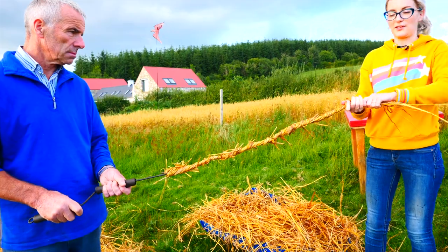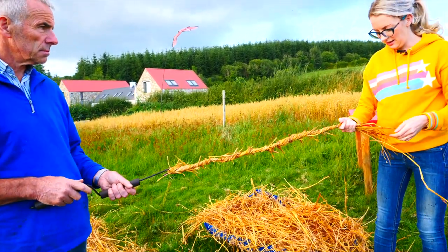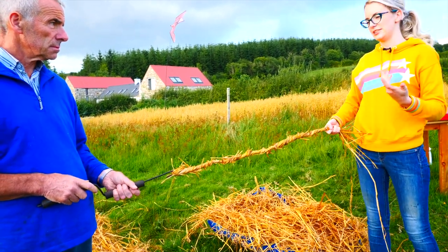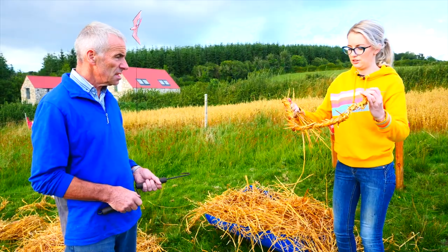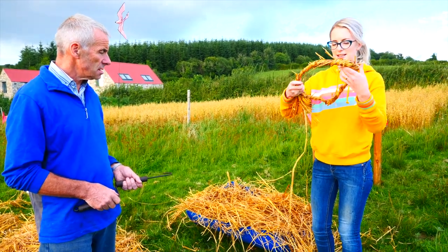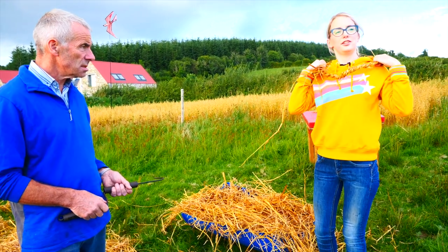You could keep making this for as long as you want, but we're going to make it to about this length here because we only want it to be the circumference of our head or our shoulders. So when you get it to the length that you want, just take it off the hook and check if it's around the size that you want it to be — that it will fit down over your head to your shoulders.